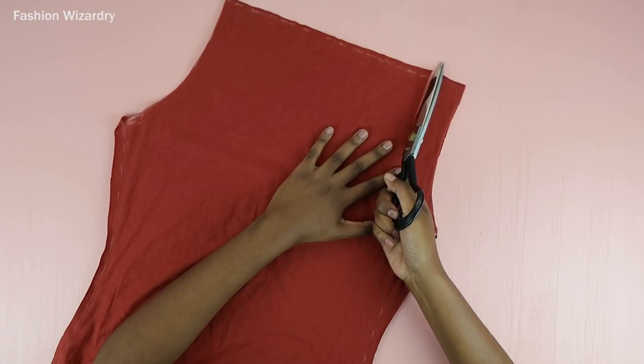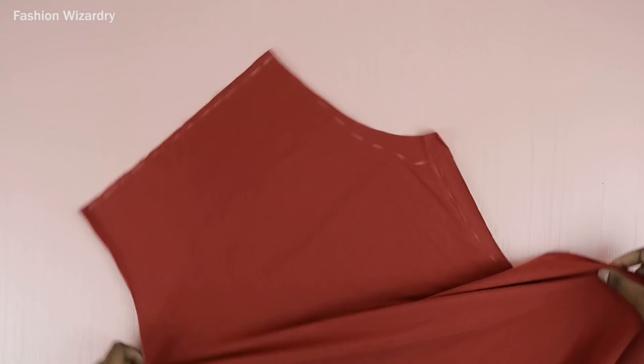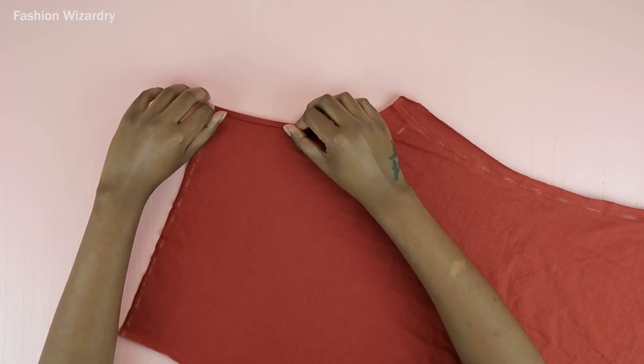Whatever I cut off on one side, I used as a template on the other side. And once my halter top was going to reveal almost everything, I was happy and ready to go. Now it's time to hem everything.